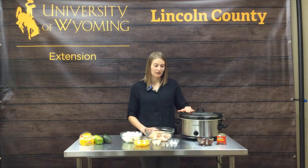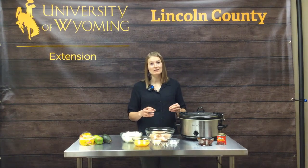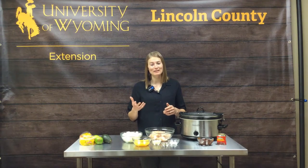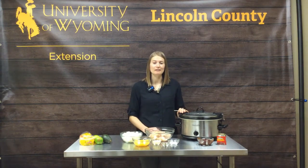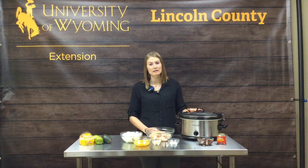Another thing to consider: we don't want to put anything frozen in the slow cooker. Frozen meats take too long to thaw out, and by the time they do, they've been sitting in the danger zone, increasing bacteria. We want to start with thawed foods. In an electric pressure cooker or Instant Pot, you can use frozen foods because it gets out of that frozen state fast enough, but with slow cookers, avoid putting frozen meats in.